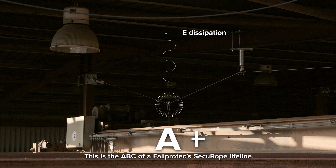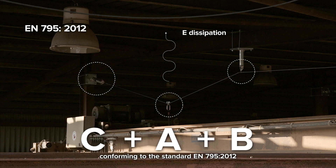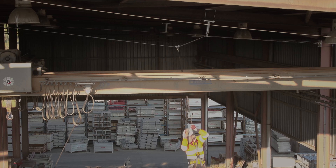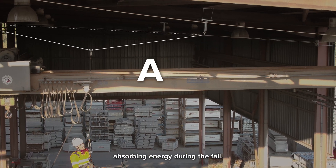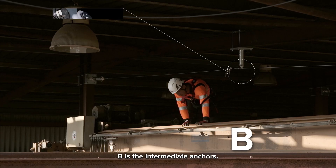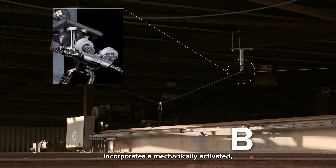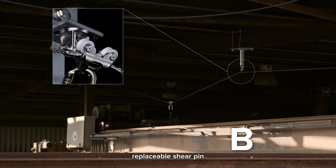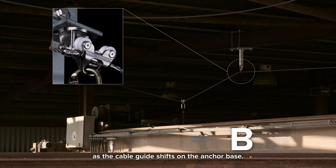This is the ABC of FallProtek's SecuRope lifeline, conforming to the standard EN795. A is the cable which deflects, absorbing energy during the fall. B is the intermediate anchors. The FallProtek Neo intermediate anchor incorporates a mechanically activated, replaceable shear pin that is designed to absorb energy when breaking as the cable guide shifts on the anchor base.